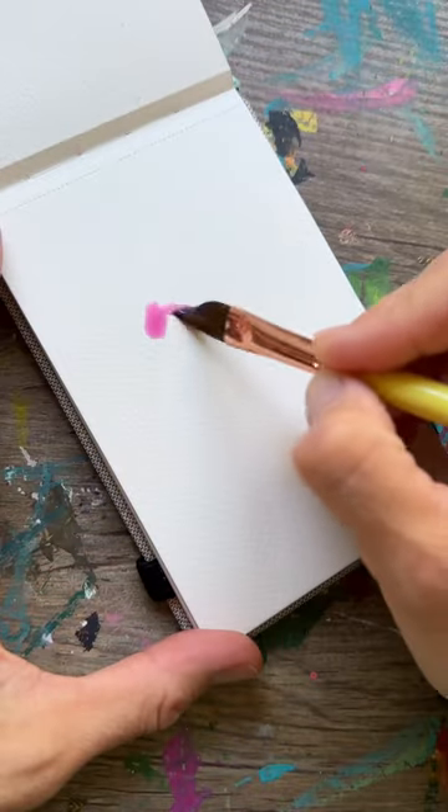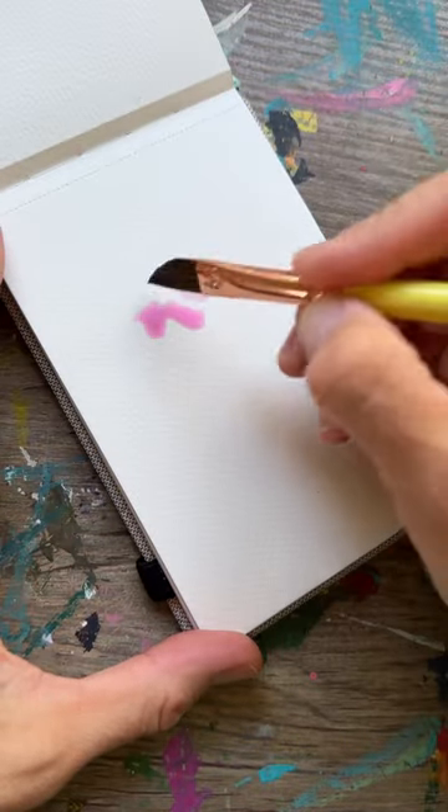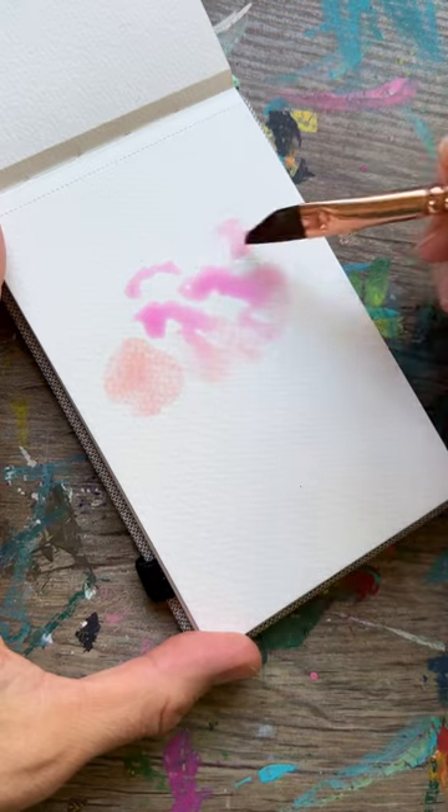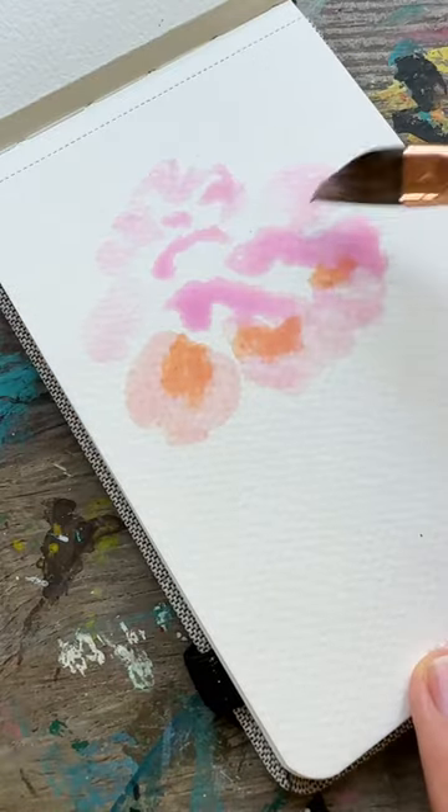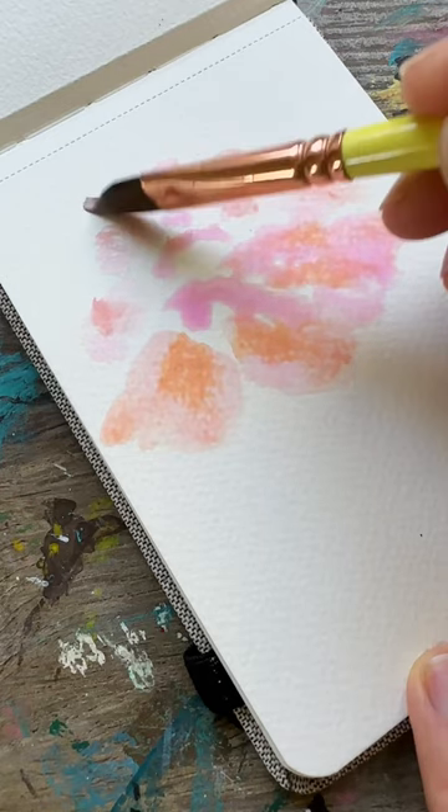We're painting a loose peony today, starting with some really runny paint and just adding in two separate colors of pink on our paper in the shape of that flower. Let's add a third, and then while that's drying up, we're gonna add in our center.